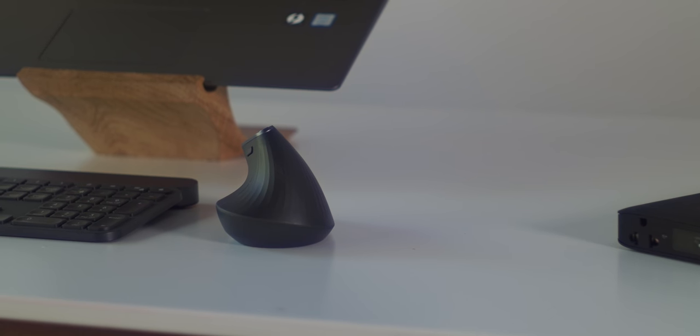Battery life has been awesome on it. And keeping with the theme of USB-C everything, you can charge this via USB-C. It's a hundred bucks, so it's not the most expensive in the world. I've absolutely loved using the MX Vertical mouse.